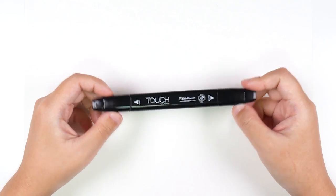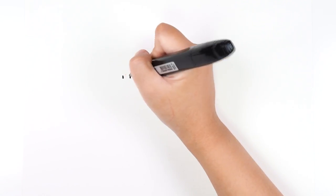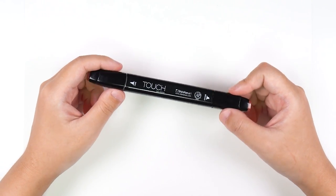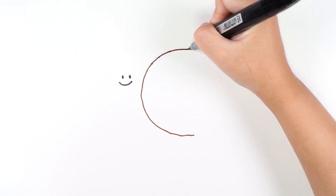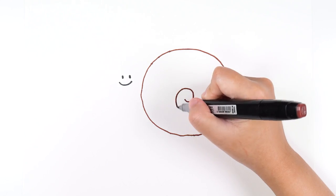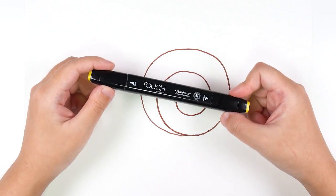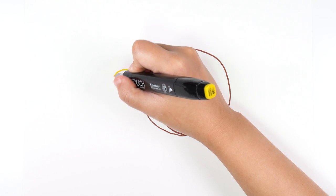Let's draw a smile. It's black. Draw a smile. It's dark brown. Draw a shirt for snail. It's yellow. Draw a body.